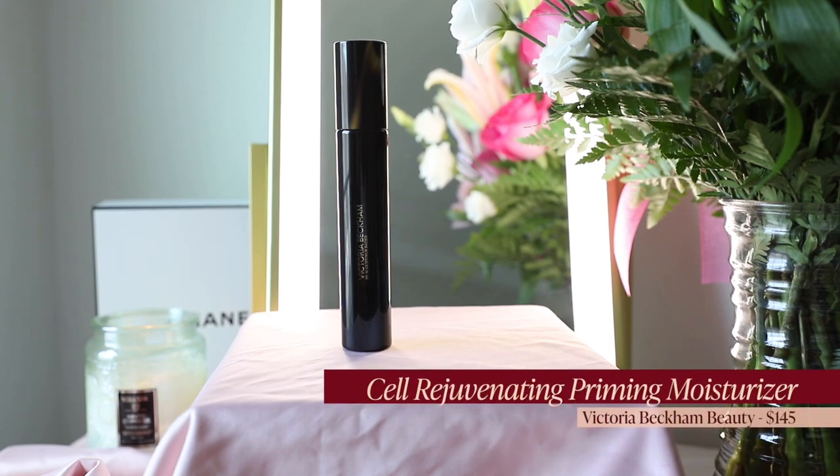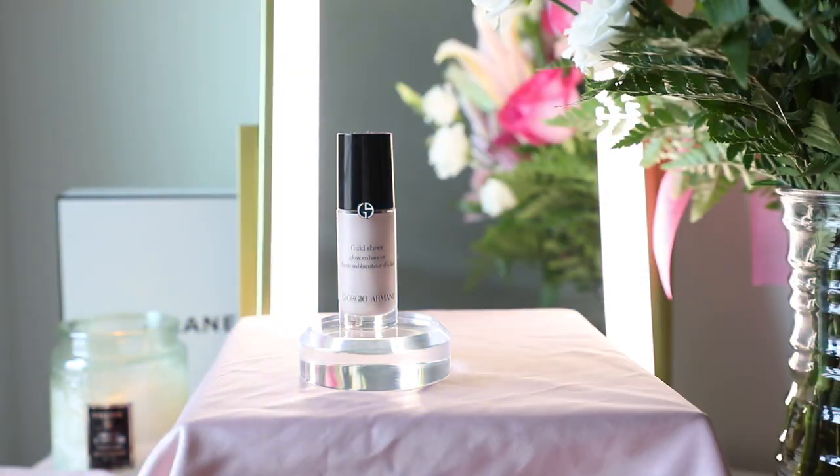To prep my skin, I'm going to use the Cell Rejuvenating Priming Moisturizer from Victoria Beckham. I finally picked this up a couple weeks ago and I am obsessed. I've heard such great things about it — they're all true. It's very silky, very smooth formula and it just feels so good on my skin. I love how it preps the skin.